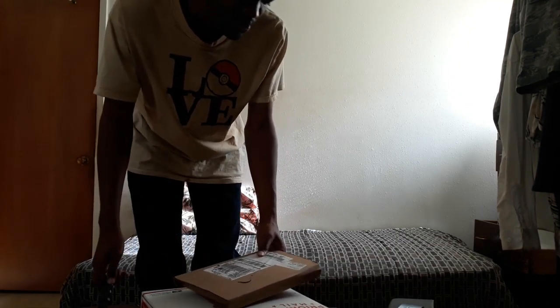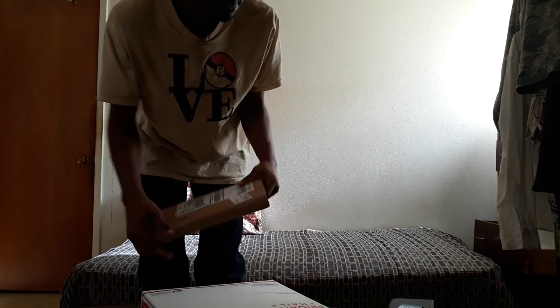Today I'm going to unbox. I'm going to show you what I'm going to unbox.